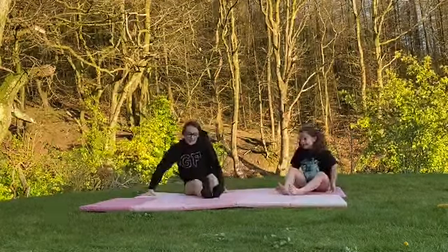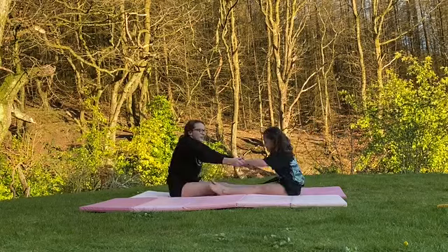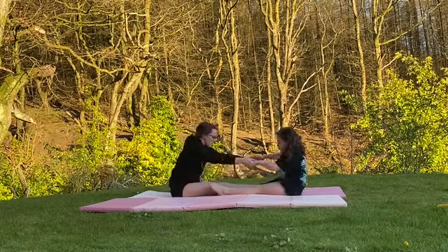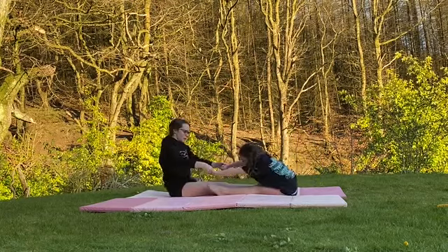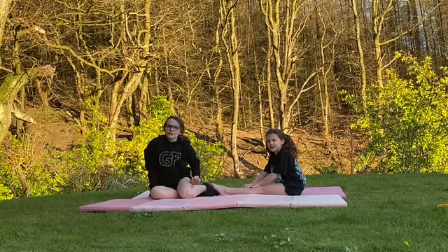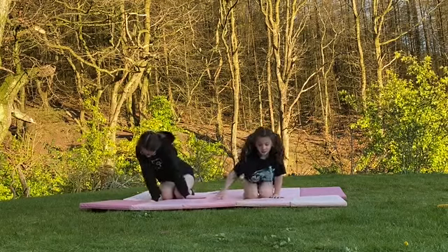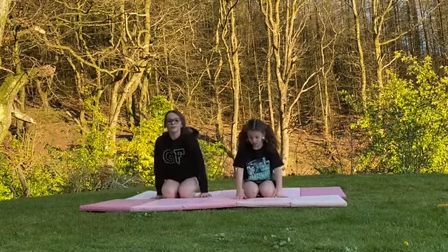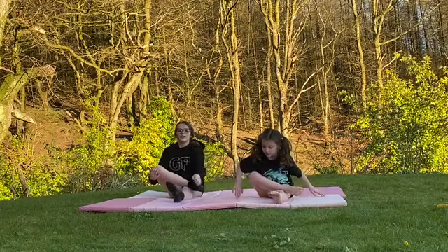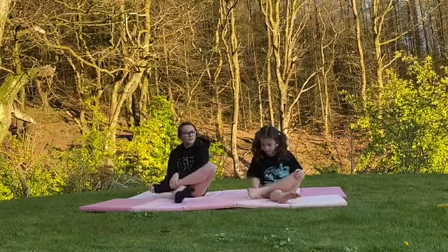Now you're going to want to get your partner, feet touching, hold hands and pull for 3 seconds. Do this 5 times for each side. Now we've done 5 — make sure you warm up your wrists and your ankles. Other way. Other ankle. Backwards.